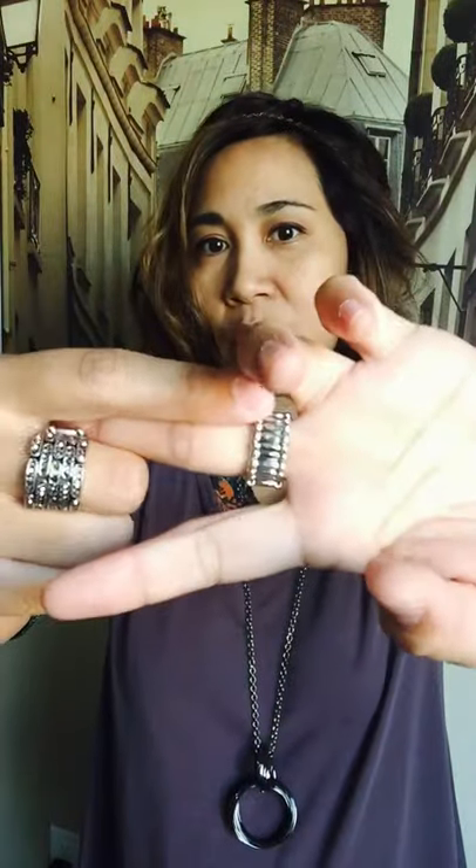If you are not familiar with Paparazzi Accessories, our rings are all with the stretchy band. I did a video on how to actually tighten your rings in case they're kind of loose. But what if you're that person that needs it actually stretched out because it's not comfortable for you — it's too tight. So how do you actually get your ring to stretch out?